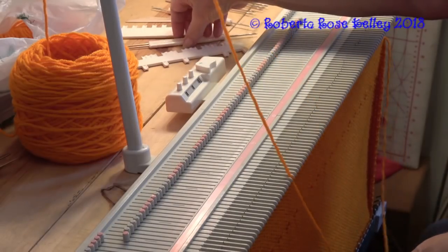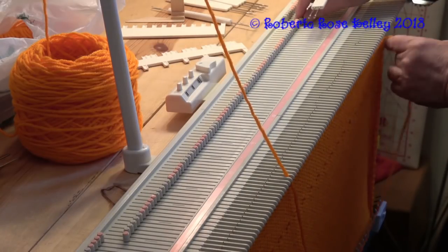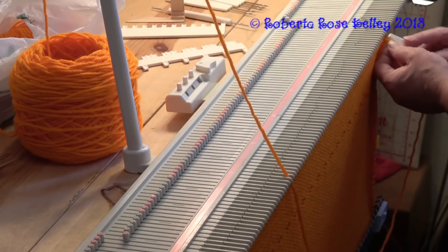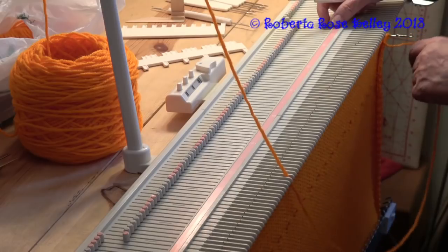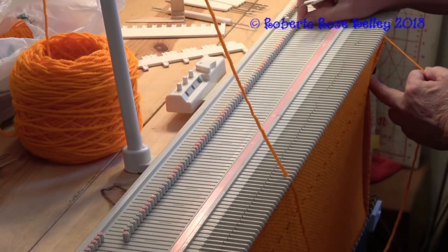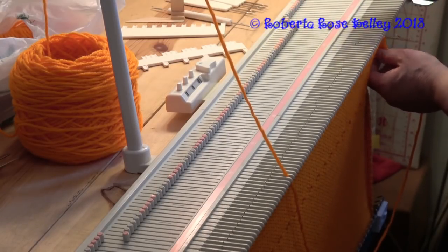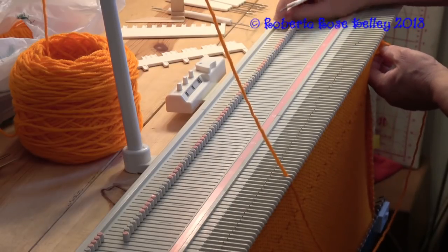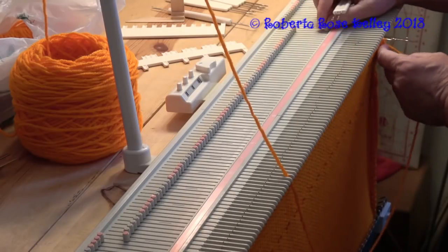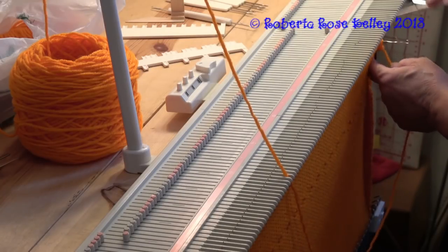Someone was asking me about binding off. The way these manuals show you - I'm not exactly sure what it's called - you take the first needle and hand knit that stitch. Put the yarn over that hook and hand knit it, then put it on the second needle. You don't want the stitch too tight - try to have it as uniform as the stitch on the needles. You just knitted two together, and you do that all the way down. It's very similar to a latch tool bind off - maybe I should call this the latch tool transfer tool bind off.